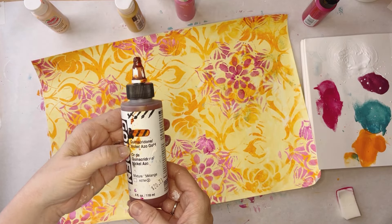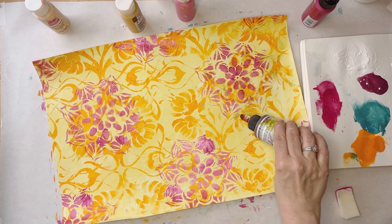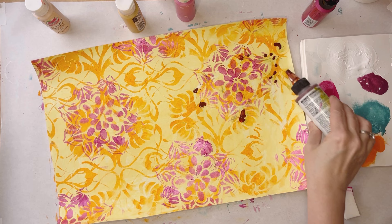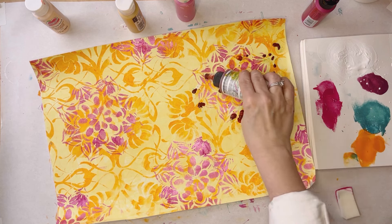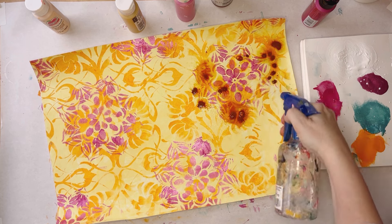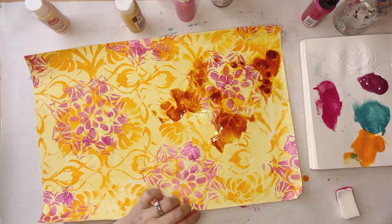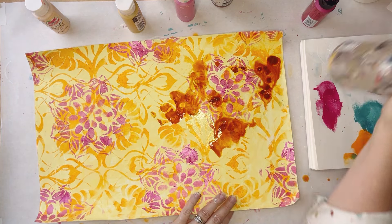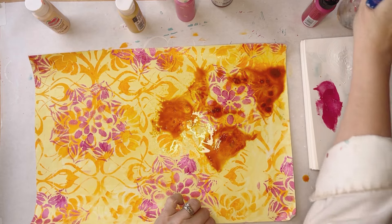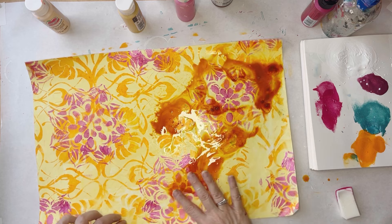I've got a little bit of this Quinacridone Nickel Azo Gold from Golden — this is a high flow acrylic. I'm just going to put it in this area here for starters, give it a little spray. Maybe even give it more of a spray and move some of this around the page just to break up all of that yellow background.